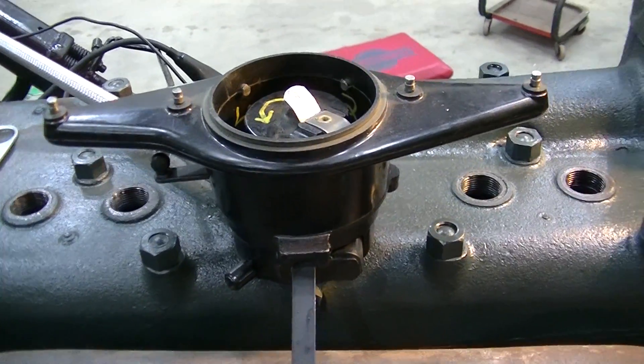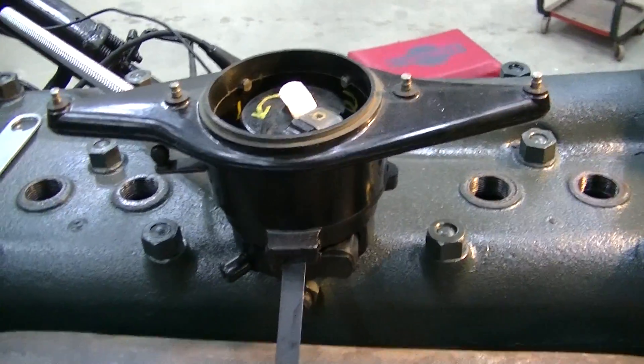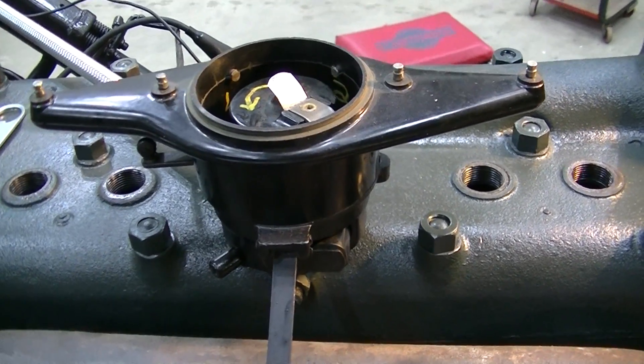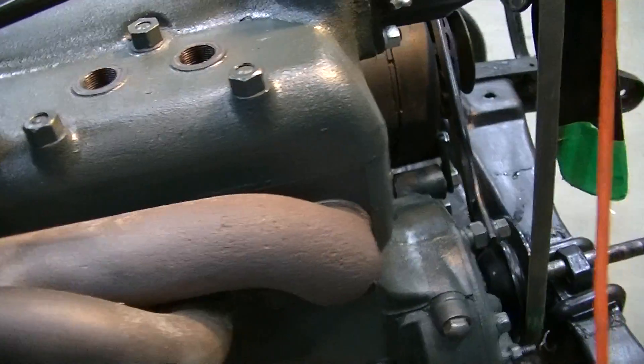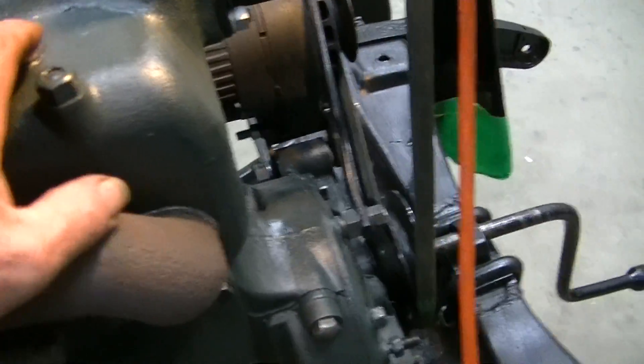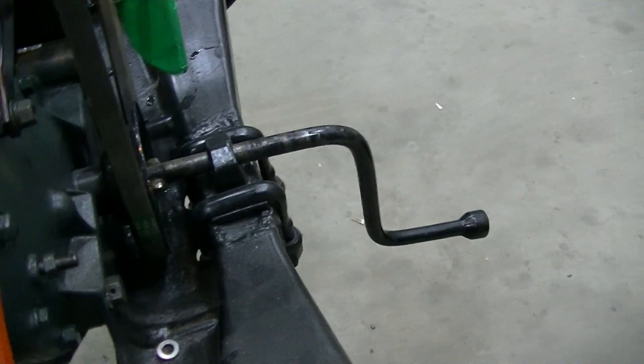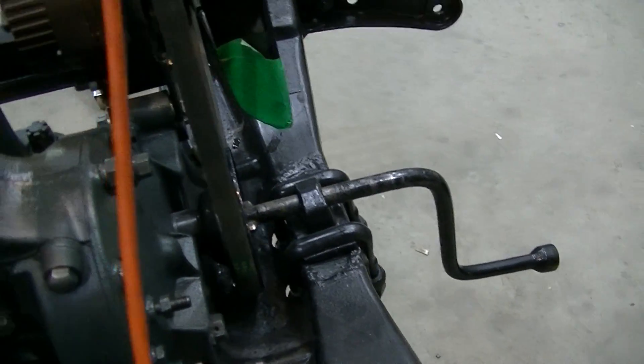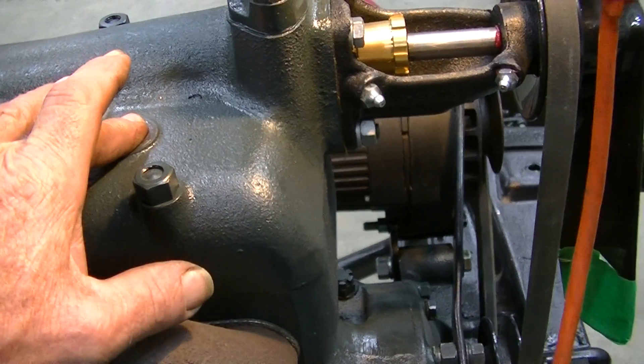YouTube user Zeke the Antique Freak here. We're going to be double checking the timing on this Model A Ford engine. What I've done is taken the spark plug out and rotated the engine with the crank slowly in the proper direction, waiting for compression to be felt at the thumb.